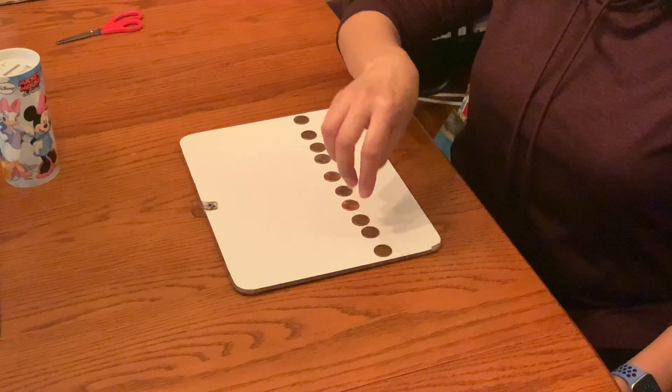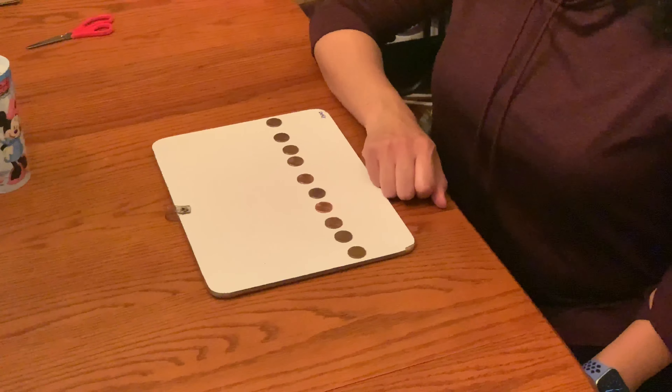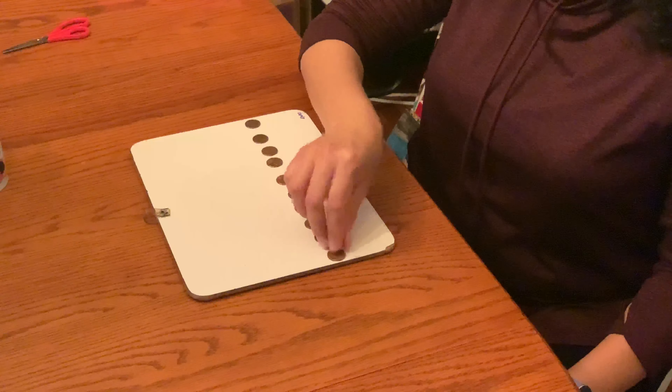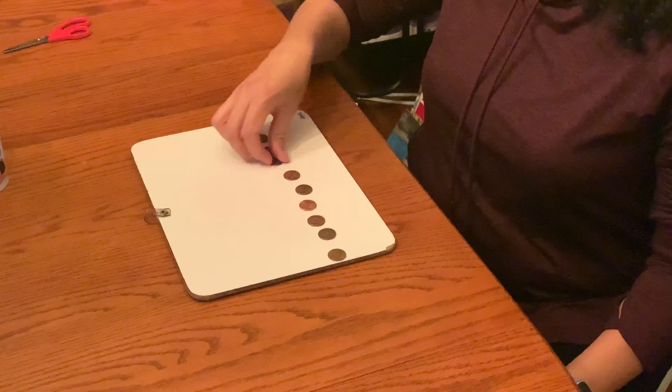So you're going to say "ready, set, go" — and then you're going to flip them all to tails using your right hand. Work your way all the way across.